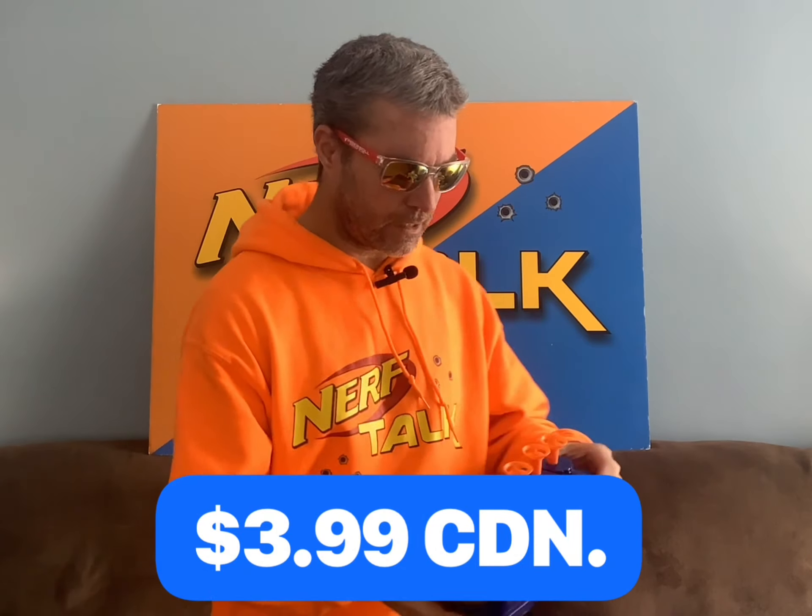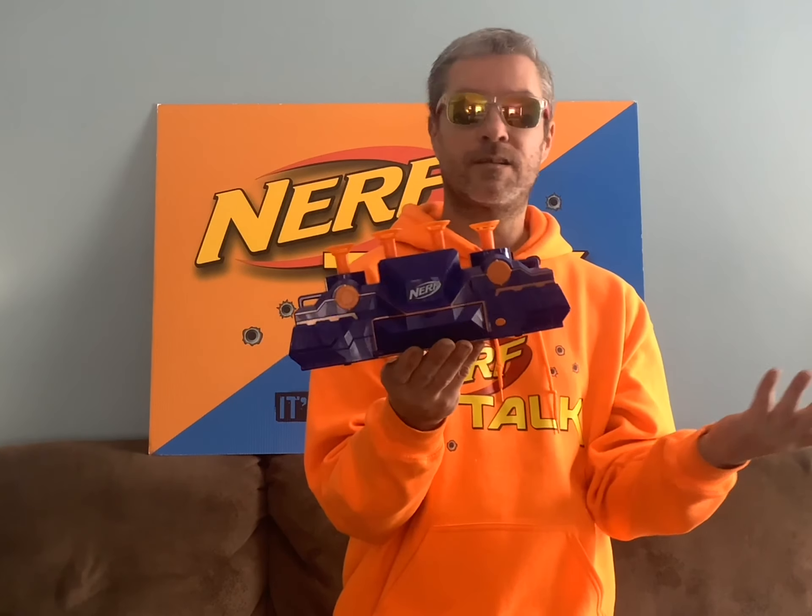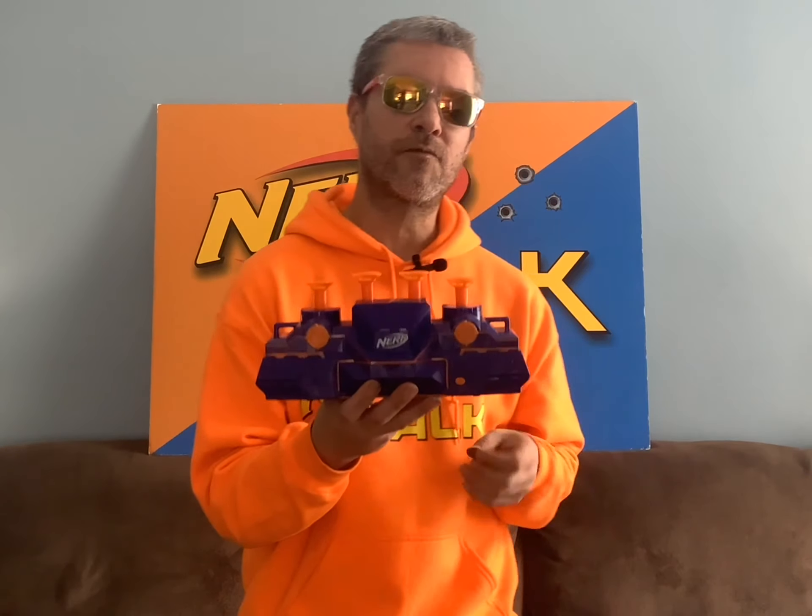Now this next find for $3.99 isn't a blaster — it's the actual hover target. I know it's supposed to have a little net in the back, and it didn't come with the balls obviously, being a thrift store. But I don't have it, so I bought it more for the collector aspect. I put batteries in it and it works fine, so for $3.99, why not.